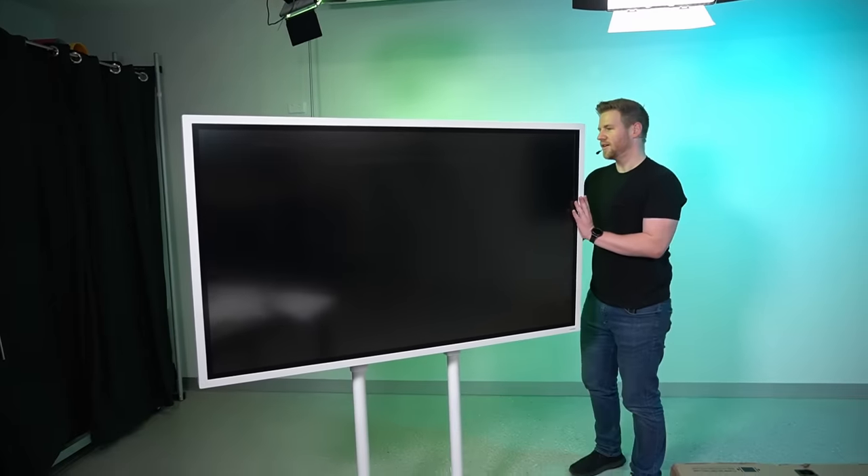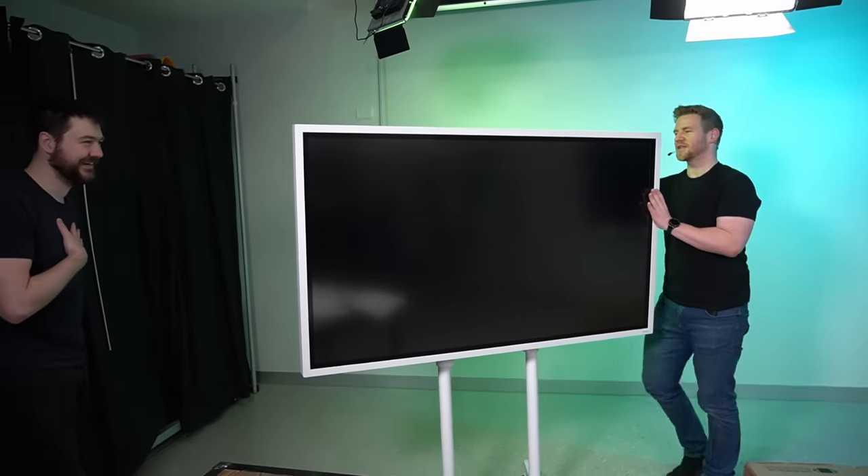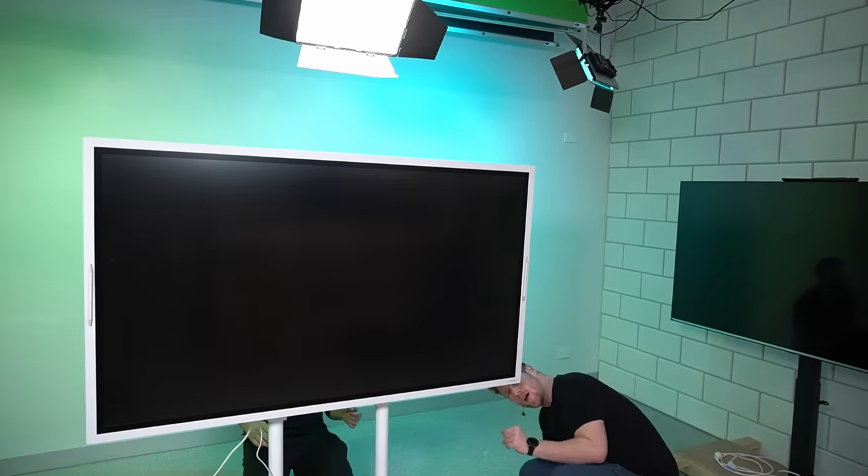It's bigger mounted than I expected. And it turns. It's not secured yet. We've got an HDMI cable. Hello computers. There's an on button.